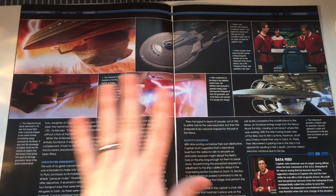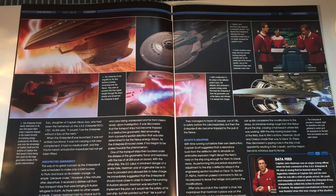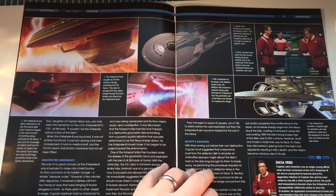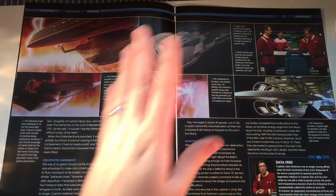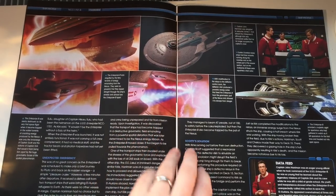No spoilers from me here — but maybe visual spoilers. There's a nice amount of imagery from the movie, encapsulating all the fine angles of the Enterprise B, and a bit of a data feed about John Harriman. Captain Harriman was an eager young officer when he took command of the Enterprise B — so young that he learned about the legendary missions of Captain Kirk while still a child at grade school. His youth and inexperience showed when the Enterprise B was unexpectedly called into action. He appeared overwhelmed at times and was thankful when Kirk took charge. I thought he was pretty weak in the movie — not the actor, but just how he was like, 'Oh my god, what do I do? I'm the captain of the Enterprise.'